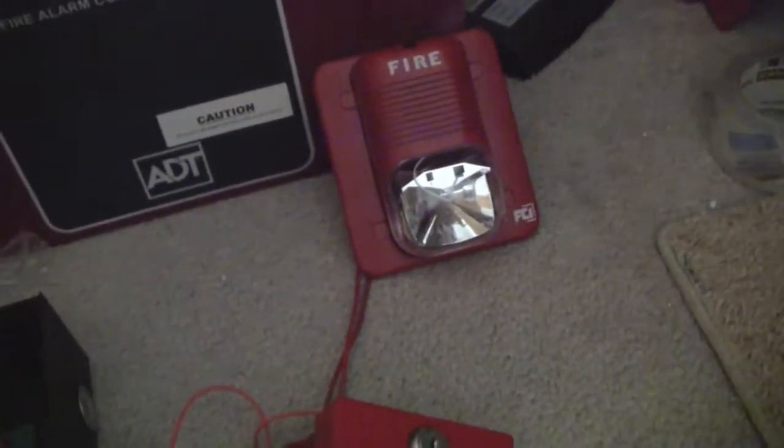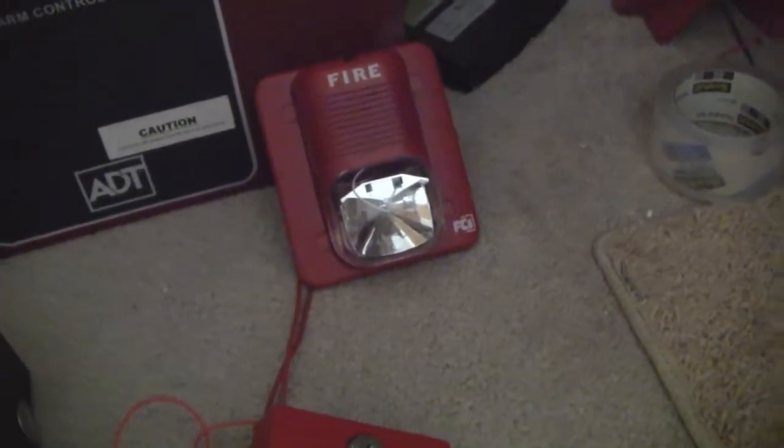Alright, I got that acknowledged and silenced. And once again, since it's running on selective silence, the strobe is still flashing.